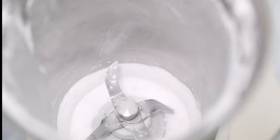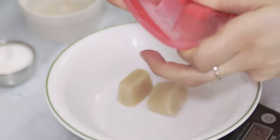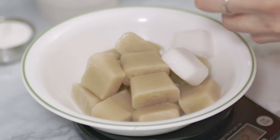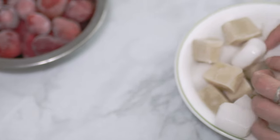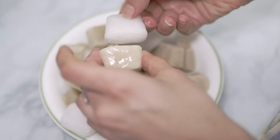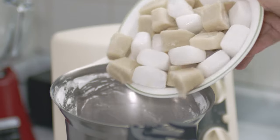For this recipe I'm using two different plant-based milks: the white one is coconut milk and the darker one is oat milk. You can pick whatever milk you prefer. Make sure to freeze the milk ahead of time for about six hours, depending on how cold your freezer is.